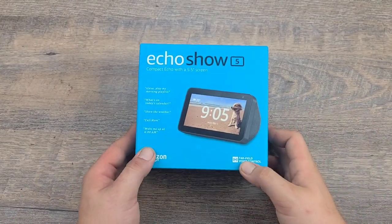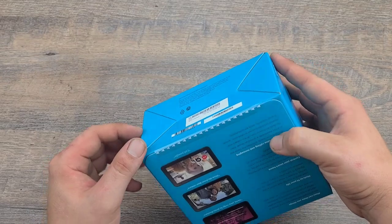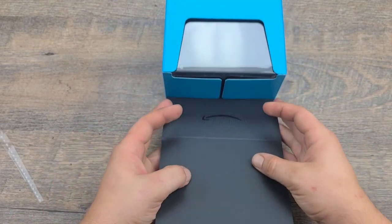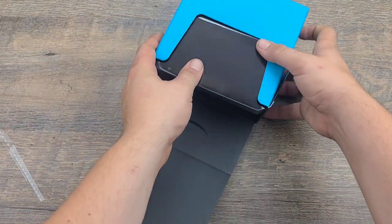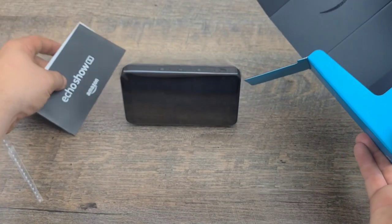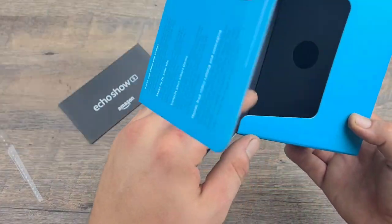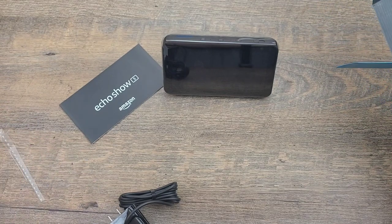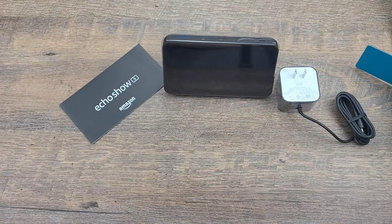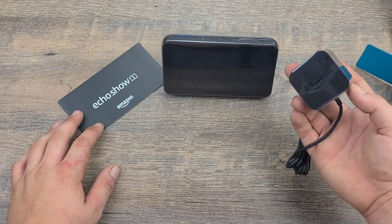Alright, and here we are moving back on to the Echo Show Number 5. Let's go ahead and get this box open. What's the trick? Oh — okay. I think you're slick now, eh? Just plopped right out there, didn't it? Wow, wow — okay, okay. That's good — oh, even the charger!